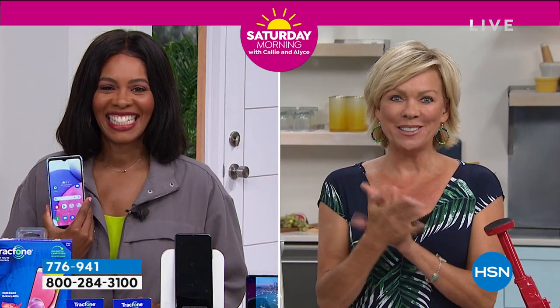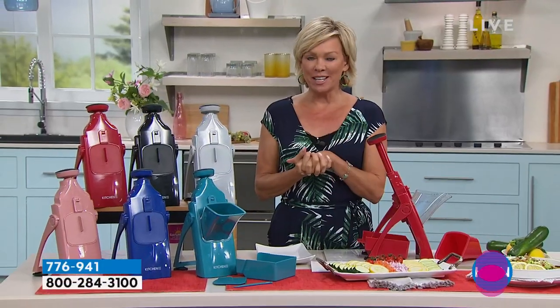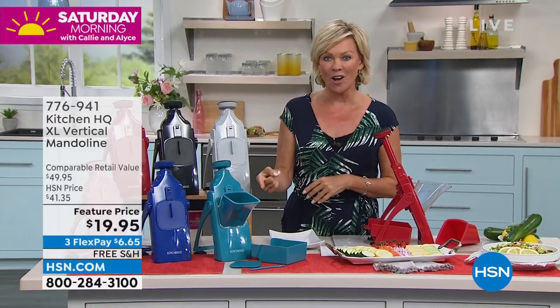She's in the kitchen with that fantastic mandolin. This is the way to enjoy summer salads at their best. We are delighted to make this one available at more than 50% off.